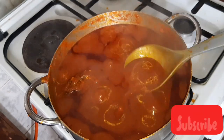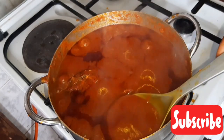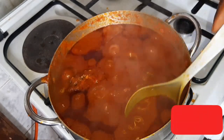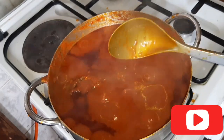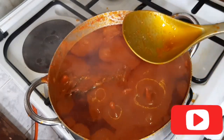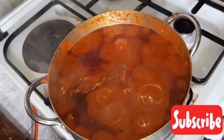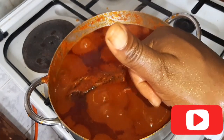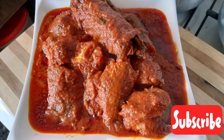I love my semolina very soft with Ewedu soup. Guys, if you like this video and find it helpful, please don't forget to like, share, and subscribe to my channel. Give me a thumbs up and leave your comments in the comment section — let me know what you think about this video. For now, stay blessed, love one another, and God bless you. Bye!